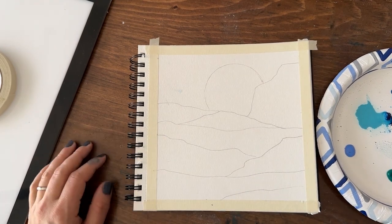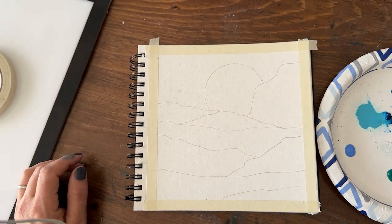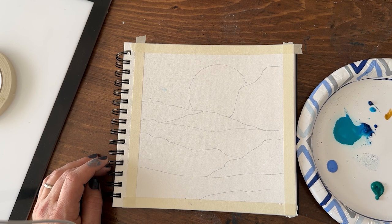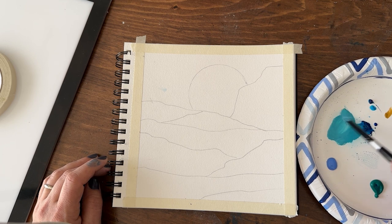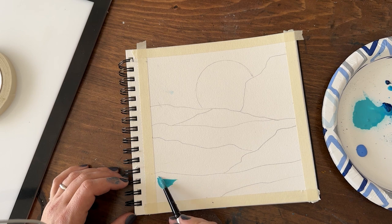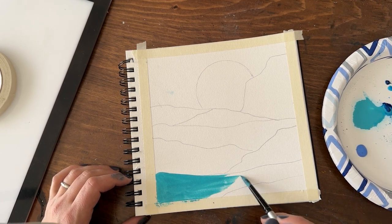First thing I'm going to do since I've made this aqua color already is go in and do those layers, starting in the mountains and working my way around. You apply water to gouache just as you would to watercolors, and you can see you get a nice milky consistency. I need to make a little bit more of this aqua color — this blue, a touch of the green, and a bunch of white will get me pretty close. Cobalt teal was the name of the color in the watercolor version, and this mixture gets close to that. When you paint with gouache it goes on in a really nice milky, creamy consistency.